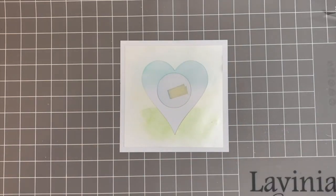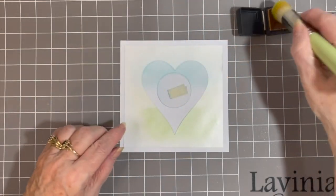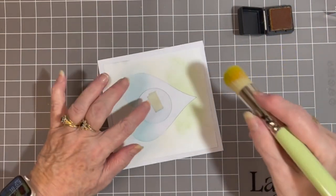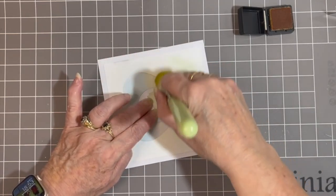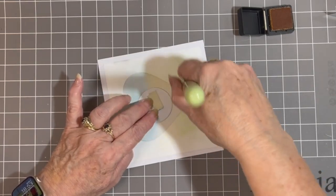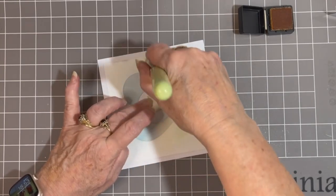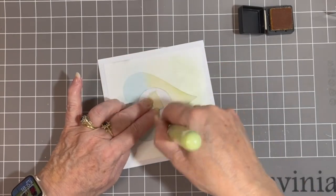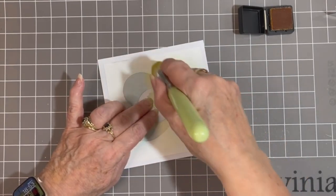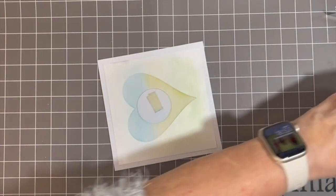Then I'm going to move on to my yellow brush. Because I used green for the grounded area, I just thought I'd go right across the whole heart shape with my yellow, because it'll add some extra colour to my grass area. That's my grass area done.